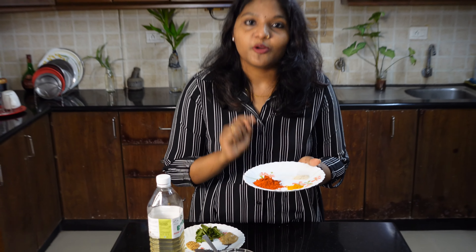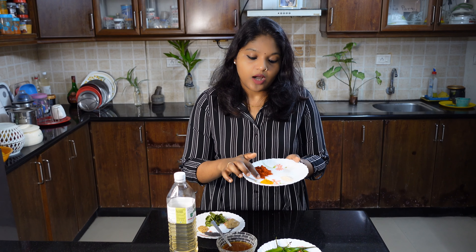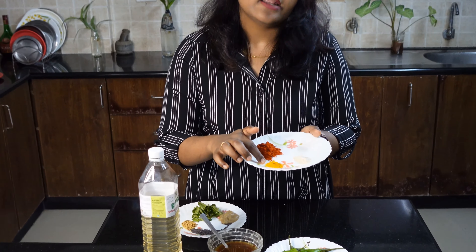The fish can also be used with Kashmiri chili. You need a little bit, and you can also use a small teaspoon of pepper, like that.